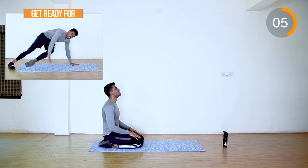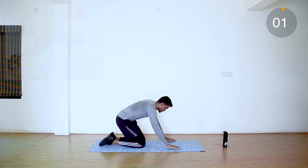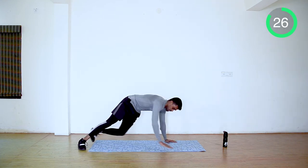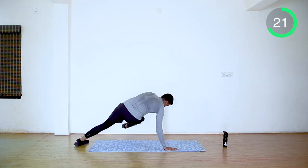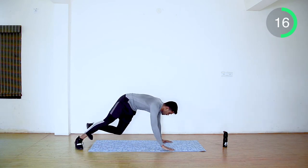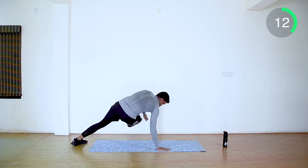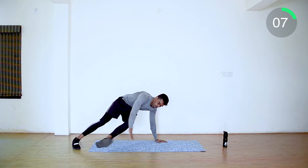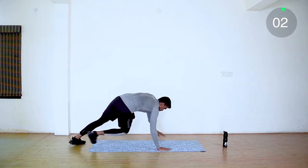Push-up position and side kicks. Take it slow and make sure you're having perfect balance. Last ten seconds. Yes, rest.